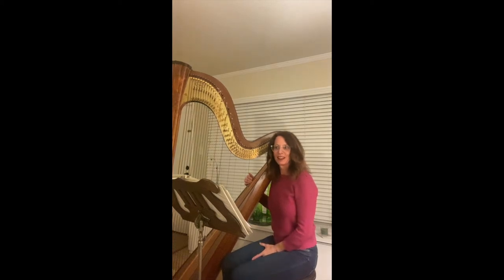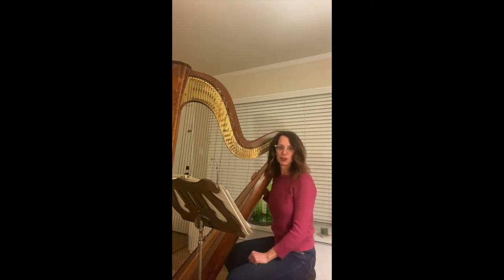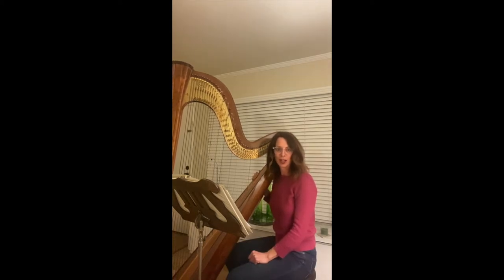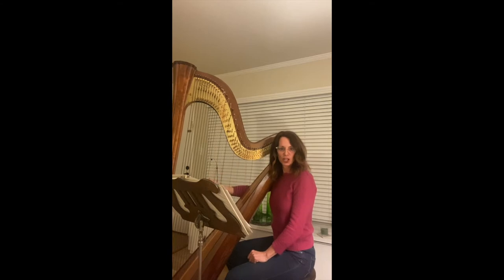Hey, I'm Liesl, and I figure since we're all stuck inside during this time of quarantine, I sit in Zoom meetings all day long, and my harp's in the background, and my colleagues have asked me what is it that you do. So I thought I would share a little bit about my harp.